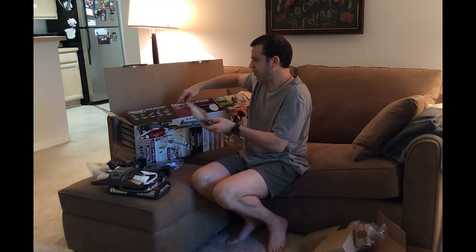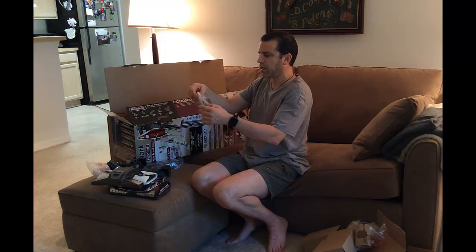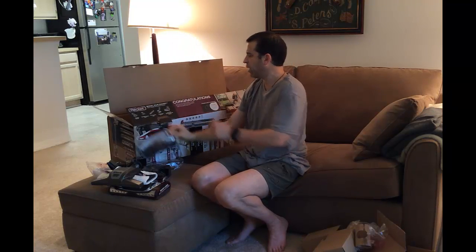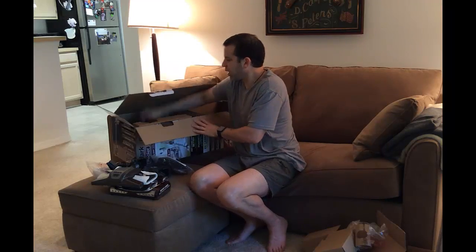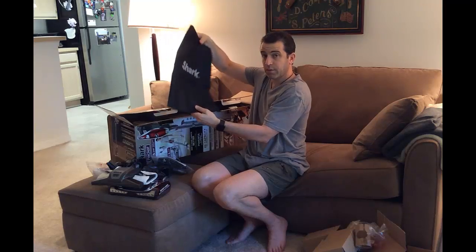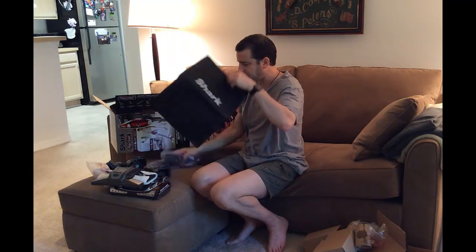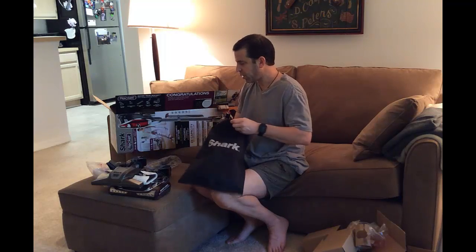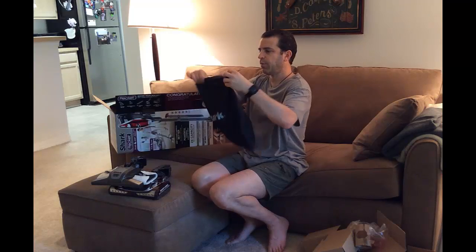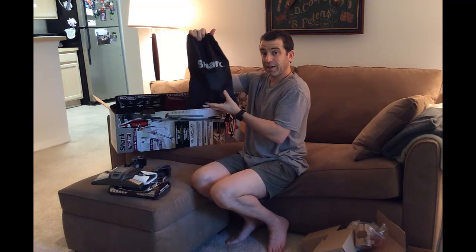Next we have a piece for hanging the unit on your wall if you decide to wall-mount it. And what's also nice is it comes with a very large bag to store all your components in — great job by Shark there. I can keep all the accessories right in that bag, and it's got a drawstring to keep it closed.